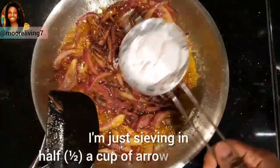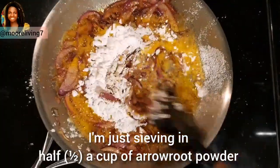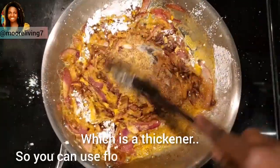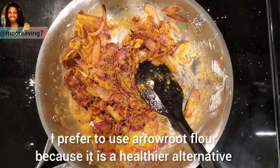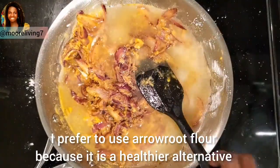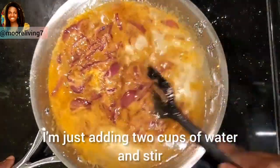I'm sieving in half a cup of arrowroot powder, which is a thickener. You can use flour or cornstarch, but I prefer arrowroot flour because it's a healthier alternative. Then add two cups of water and stir.